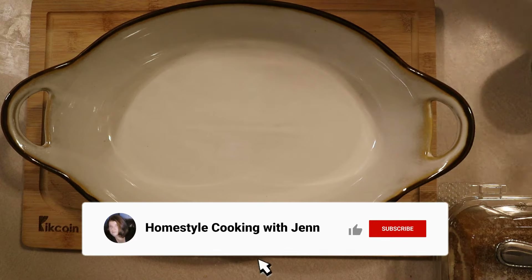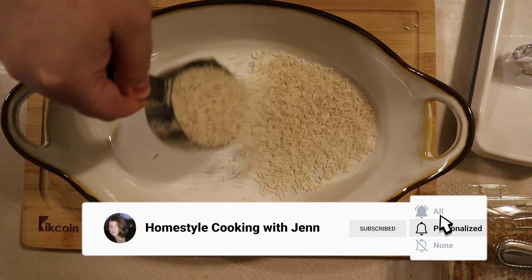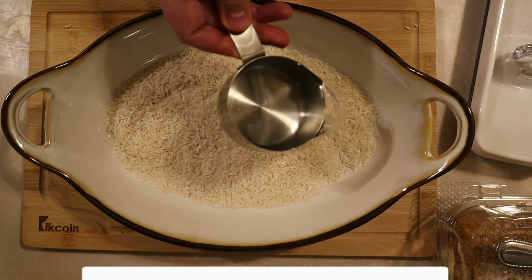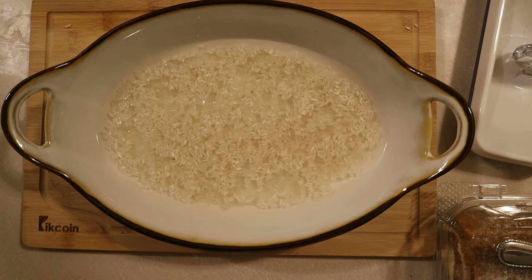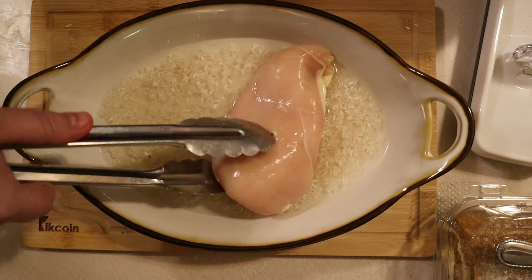Next, in a two-quart casserole dish you want to add your rice. Next add your water. Then goes in the chicken breasts.